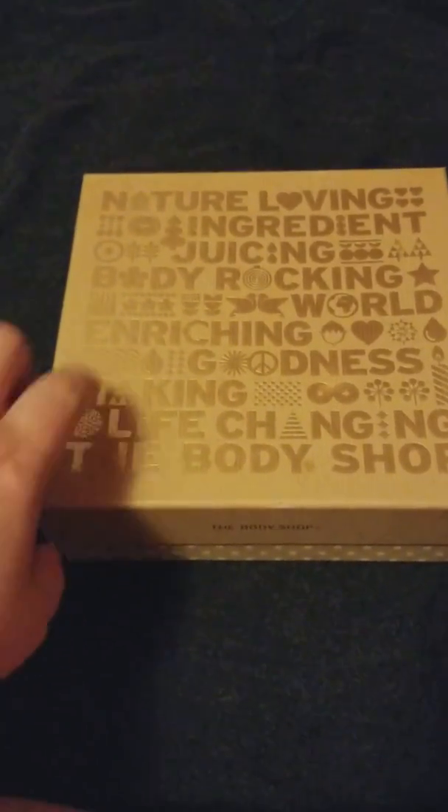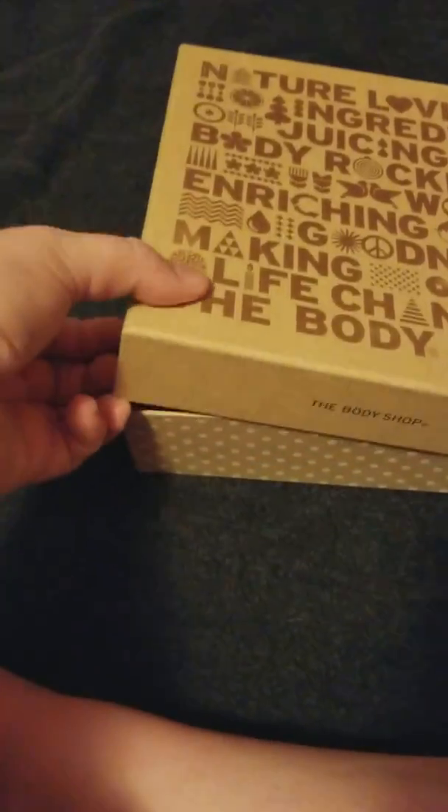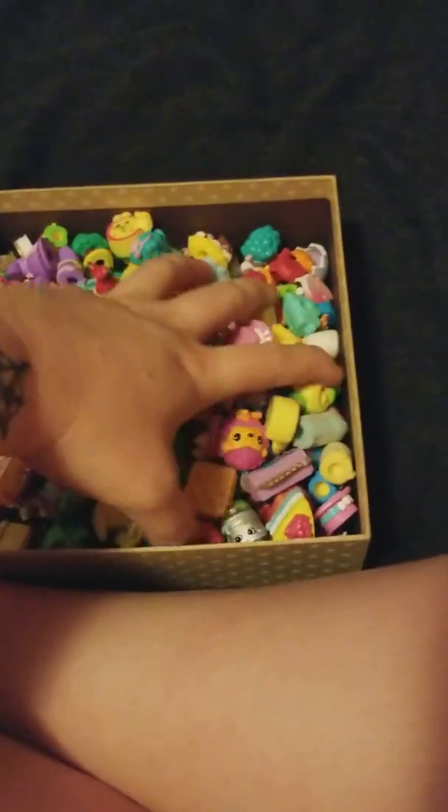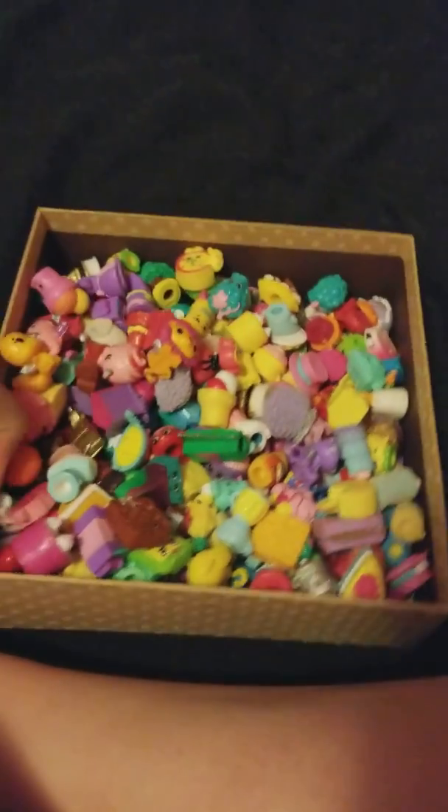Today I'm going to show you my Shopkins collection. I have this blanket down so you can see them better. This is currently what I'm storing my Shopkins in — a Body Shop box. These are all my Shopkins, so forgive me if I don't remember their names. I don't have all the checklists. There are also a couple Hatchimals in here. These are Hatchimals, so let's set those guys over there.